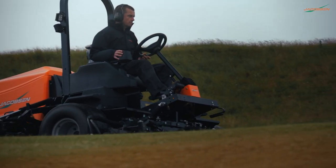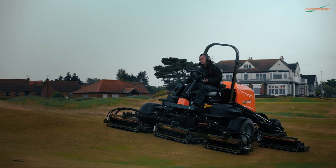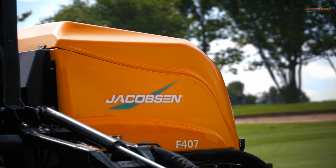Nowhere is off-limits with active weight transfer and sure-track four-wheel drive, offering superior traction on all angles. Cut faster, for longer, no matter the conditions, with the Jacobson F407.